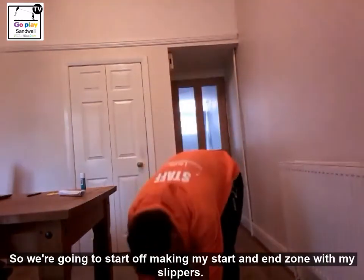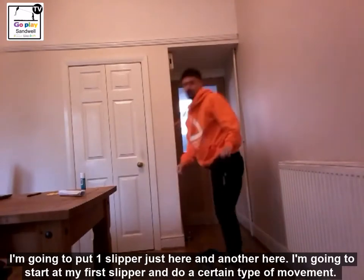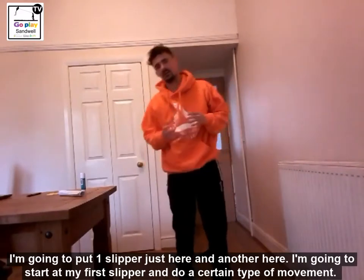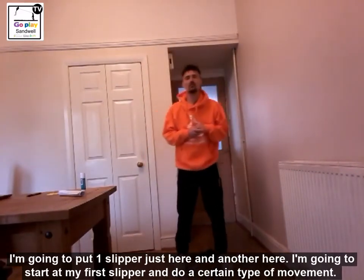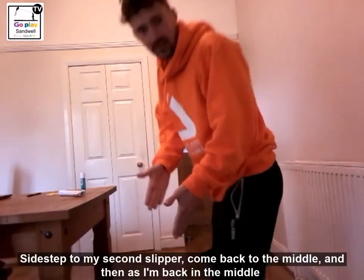So we are going to start off making our start zone using my slippers. I am going to put one slipper just here and another slipper just here. How it is going to work is I am going to start at my first slipper and I am going to do a certain type of movement. It could be a skip, a hop, or a jump for example. I am going to start with some side steps — side step to my second slipper.